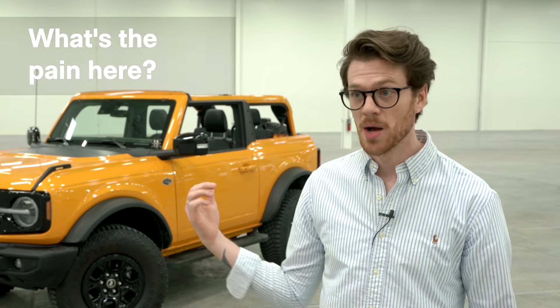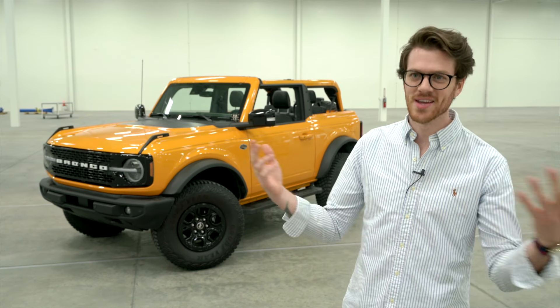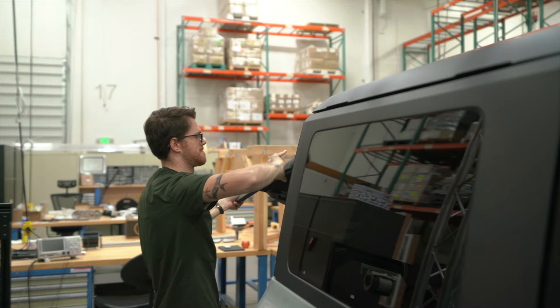So what's the pain here? Taking the top off. You have these cool vehicles where you can remove the top and enjoy time outdoors with friends, but taking that thing off is a hassle. You can take off part of it and put it in a bag in the back, but it's not quite everything you want.